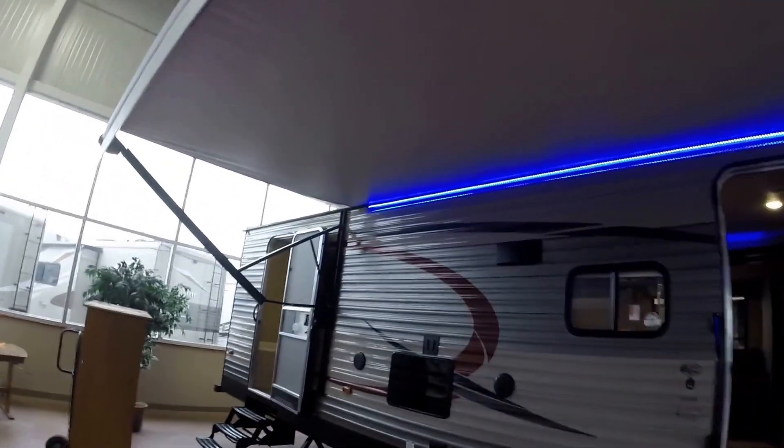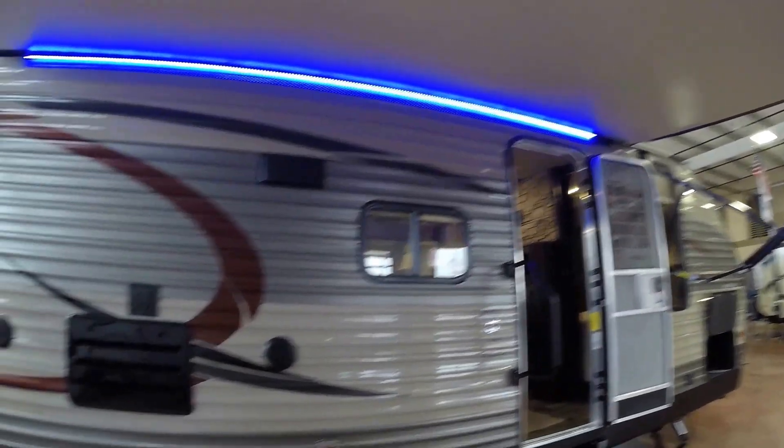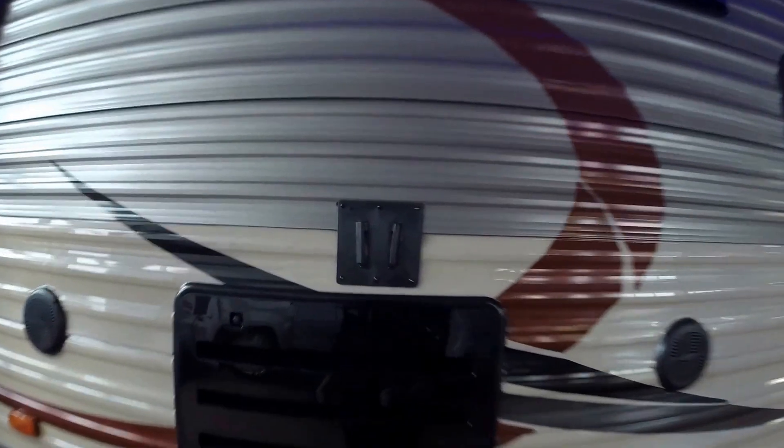Nice power awning. LED light underneath that awning to light up your whole campsite. Got the TV mount on the outside, outside speakers.